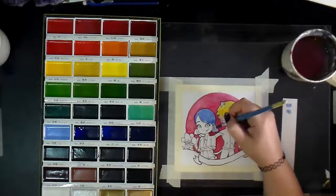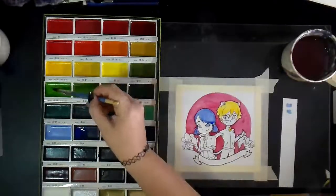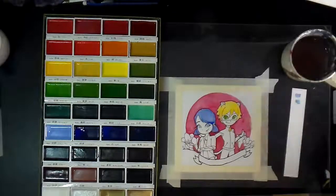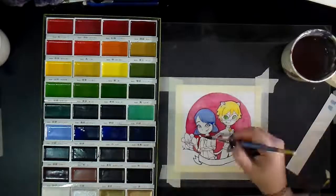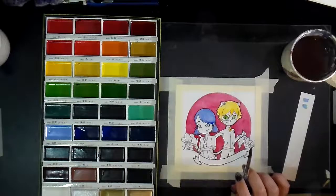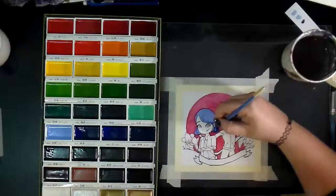Because oftentimes what'll happen is when you're working on a piece, you start with the most important part of that piece — so like the face or the hair or whatever is the center point of your drawing. And you'll work through that until you're feeling really good. Then you put the other elements of the picture in and suddenly, because of the colors and the values of everything else, your main focal point ends up kind of washed out.